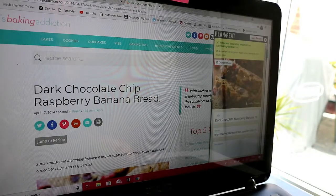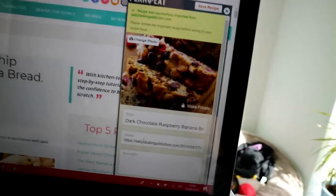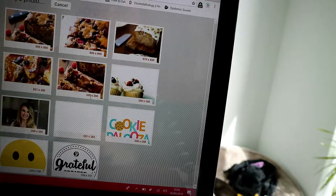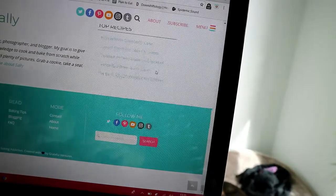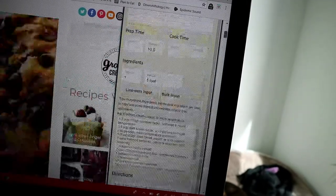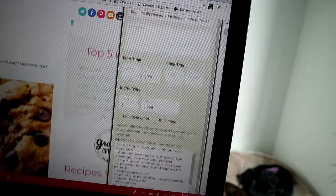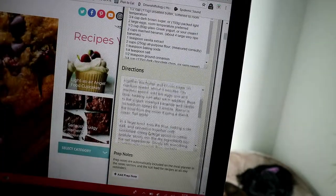It says 'Recipe was successfully imported from sallysbakingaddiction.com.' It also shows you the source. A little pop-up comes up and it shows you — if you don't like the photo, you can change the photo from all the different pictures she has on her website. It goes all the way to the bottom, but here it is. I'm happy with that photo. It has the title, has the source, prep time — 10 minutes. And it's put in all of the ingredients and all of the directions that you need.